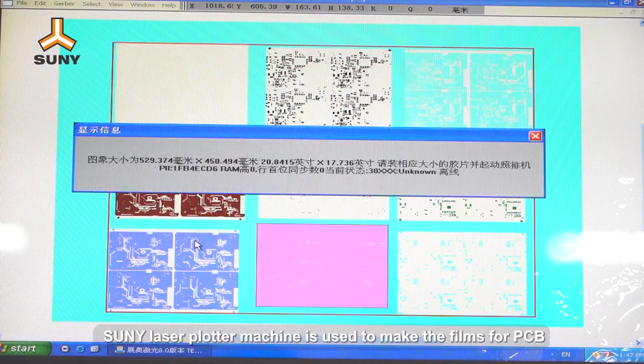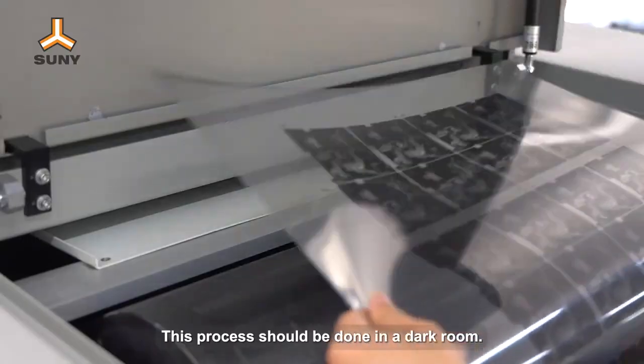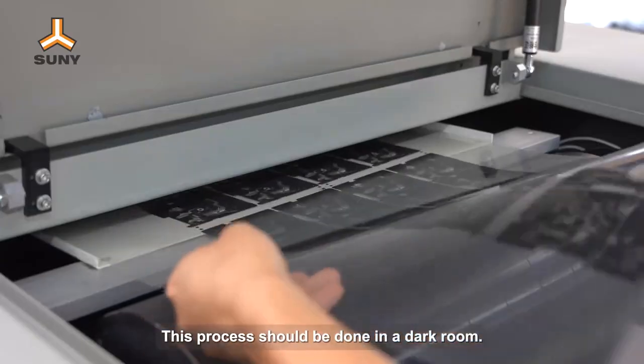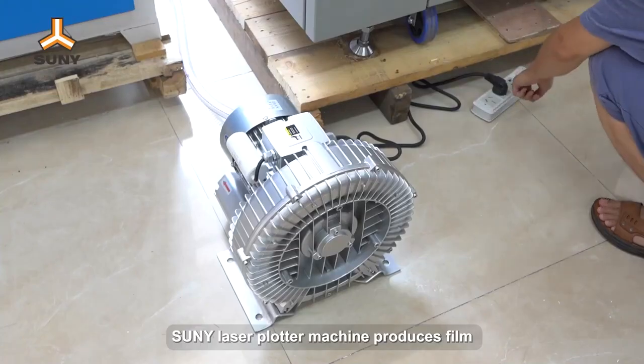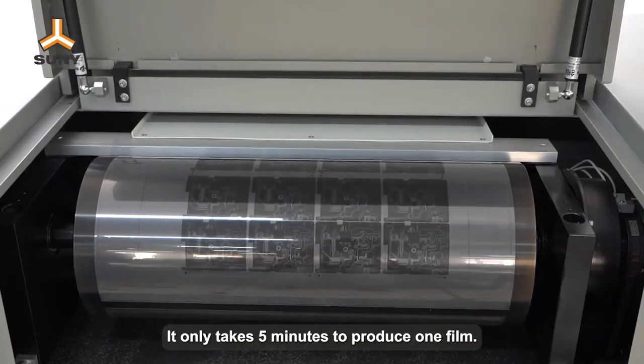Firstly, Sunny Laser Plotter Machine is used to make the films for PCB. This process should be done in a dark room. Sunny Laser Plotter Machine produces film with very high precision. It only takes five minutes to produce one film.